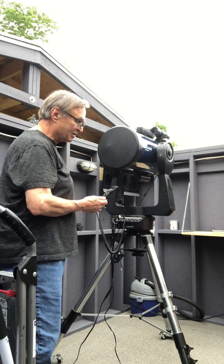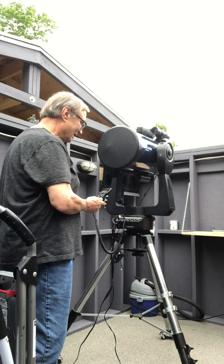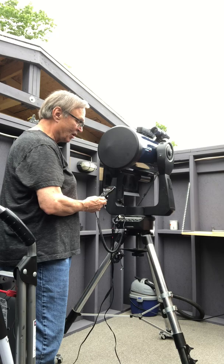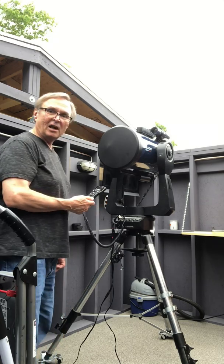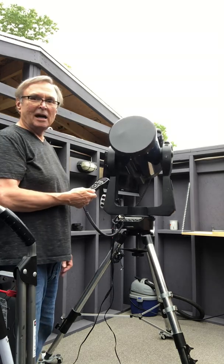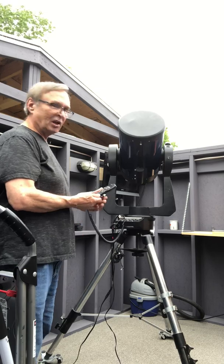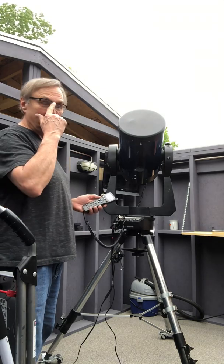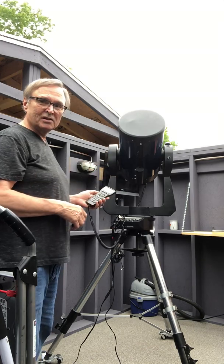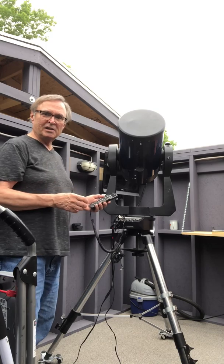It's now taking a GPS fix. GPS fix is complete — it's now selecting a star for the automatic easy alignment process. Of course it's daytime so I won't be able to see it, but it's doing what's called the brightest star alignment method, so it's going to point to or close to the brightest star in the sky and ask me to center it in the eyepiece and press enter.